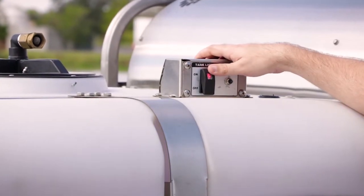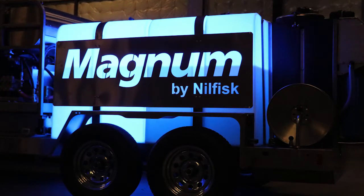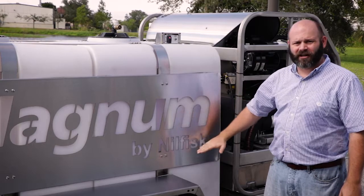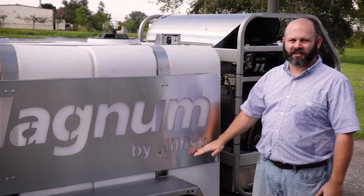We come equipped with a lighting system. When you're working at night in the parking lot, you can turn on the light system for both tanks, be a distance away, and still be able to see your water level as you're operating the machine. That prevents you from running out of water during your cleaning process.